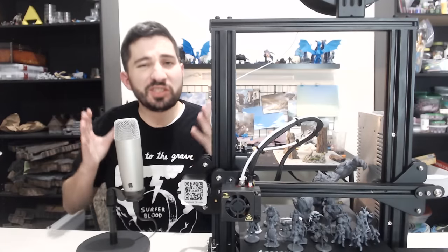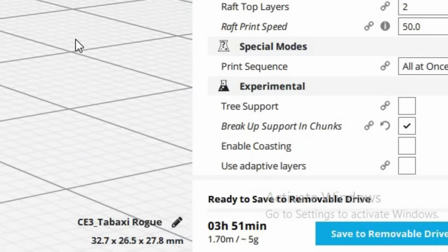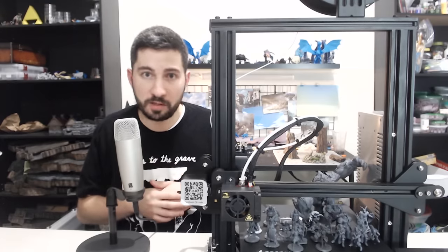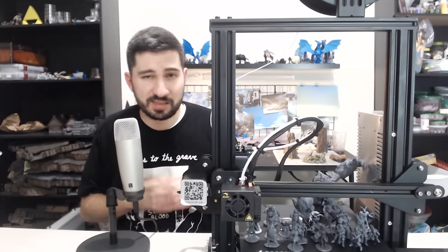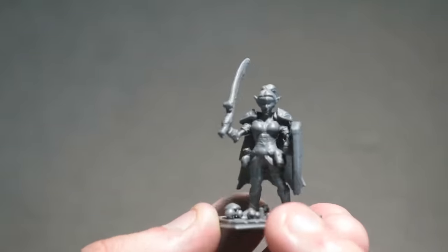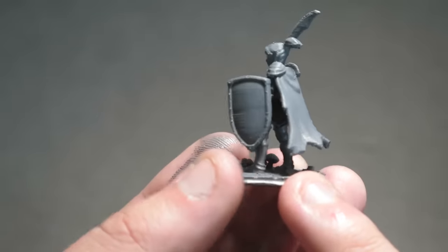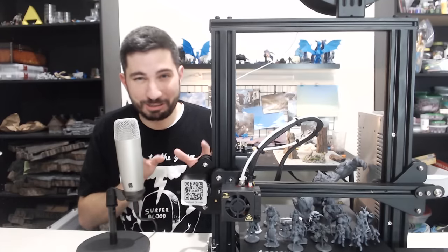Fair warning: this does significantly increase your print time. It's one of the cons of this profile. Having such a small layer height takes a lot longer with an FDM printer — your three-hour mini can go to six hours, for example. That's a little too long for some people. I like my results so it doesn't bother me as much, but some people really like quick prints. If you find a profile that gives you better results for a lot less time, it's worth trying.